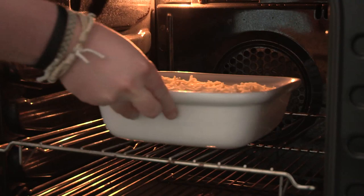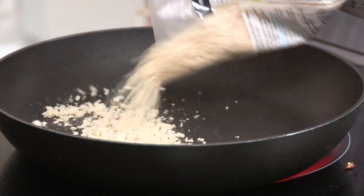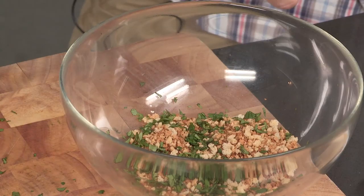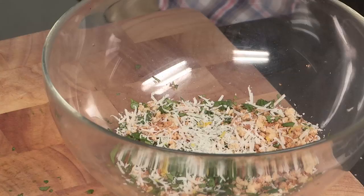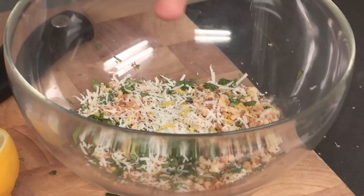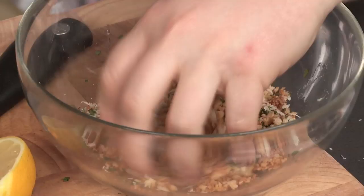While that is in the oven you can make an optional breadcrumb topping. I have got some breadcrumbs that I have lightly toasted, about a pinch of freshly chopped coriander, some black pepper, a heaped teaspoon of parmesan, and about a teaspoon of lemon zest. Then add a little bit of lemon juice — cover your hand to stop the pips going in — and just work it together lightly with your hands. That is your optional breadcrumb topping for this mac and cheese.